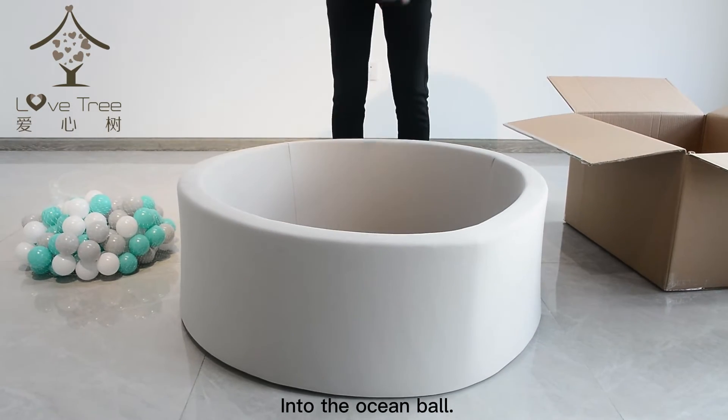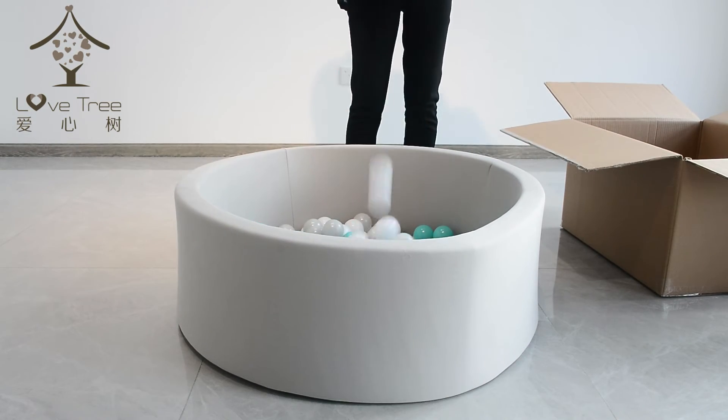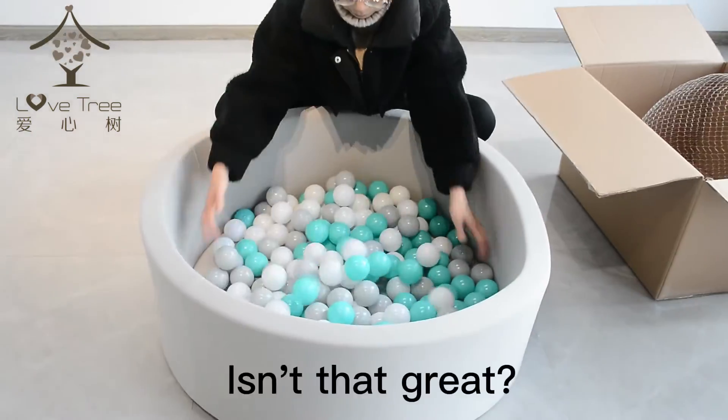Into the ocean ball — you can play. Isn't that great?